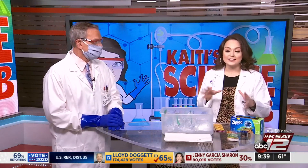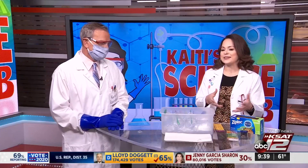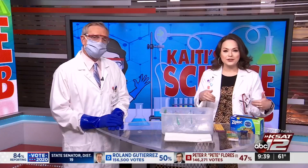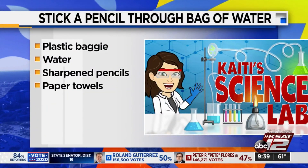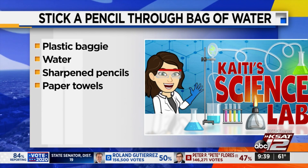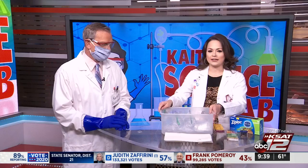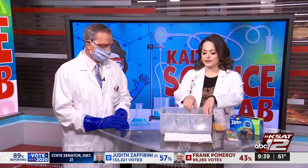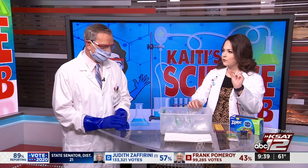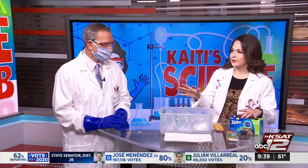This is really fun and also really simple. We had the dry ice last week — that was kind of a big undertaking — so pretty simple this week. Here is what you're going to need: some plastic baggies — I've got some sandwich Ziploc bags — some water, some sharpened pencils, and some paper towels for cleanup. Maybe not a bad idea to have a container as well, because there may be a little bit of water, but not going to be a whole lot.